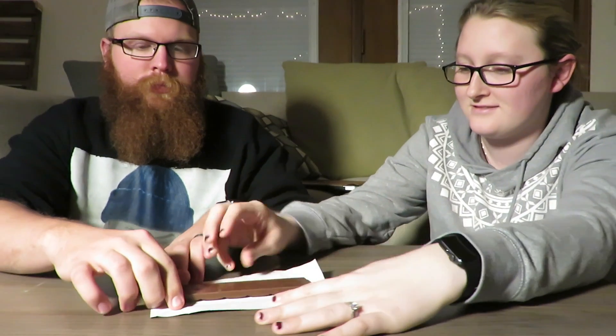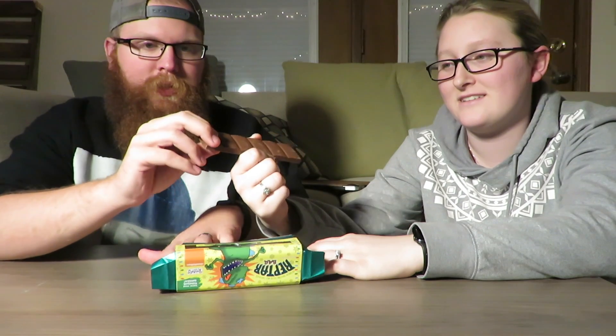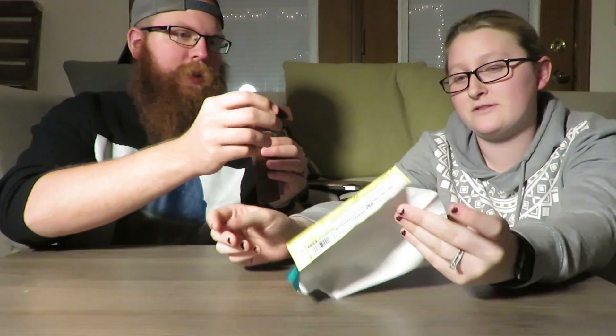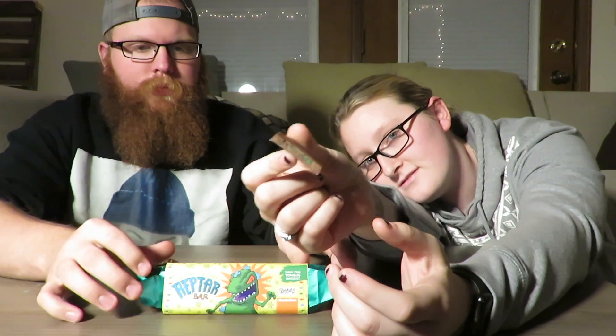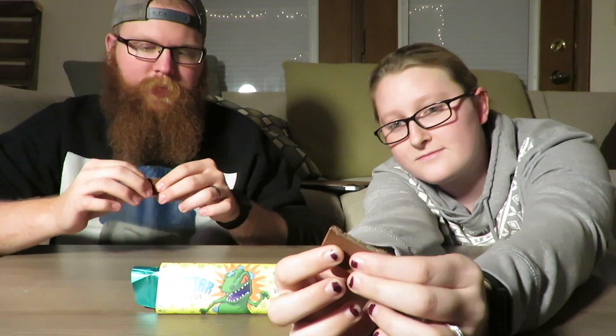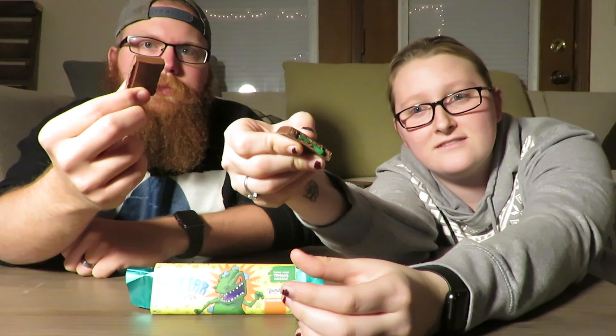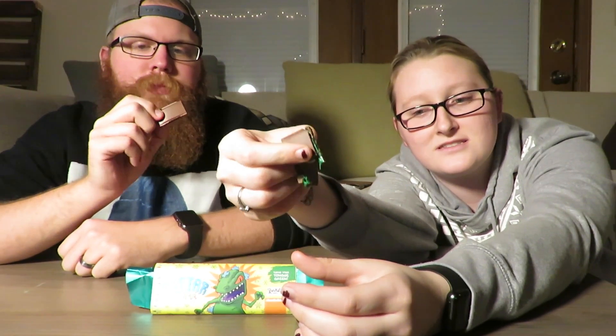But it was just you in the video. I'm opening it. I wanted to open it. How about I get this part? Oh, it's stuck. Let's see. I thought it would have Reptars on it. So did I. It's very boring. This is pretty cool, though. I don't know if you can see this — it's got green frosting inside of it. That just looks disgusting.